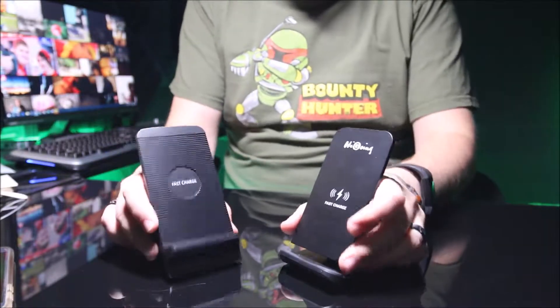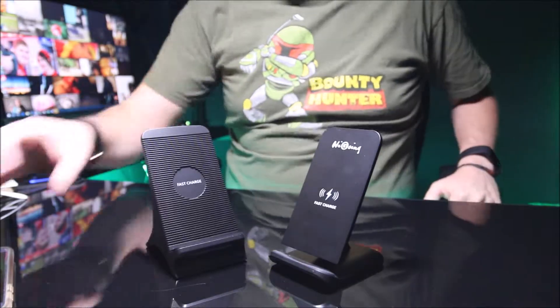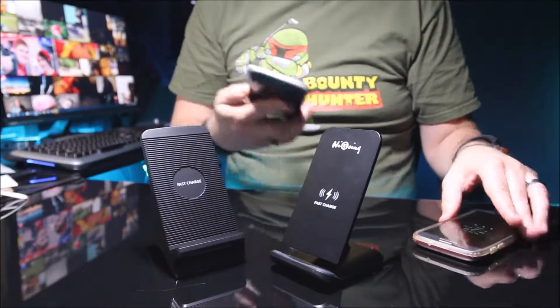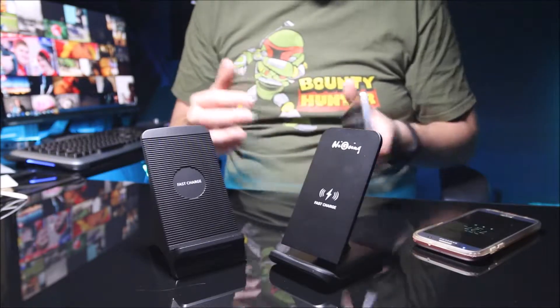Today, for your reviewing pleasure, I have two wireless chargers. I am going to be testing with both a Samsung Galaxy S7 in a case and a Samsung Galaxy S7 Edge that has a metal plate on the back for a magnetic mount.